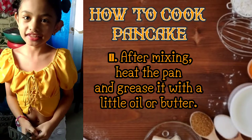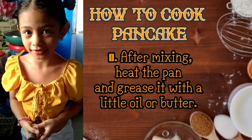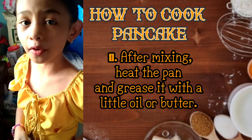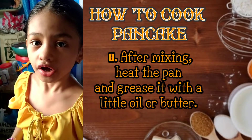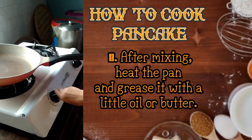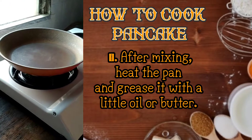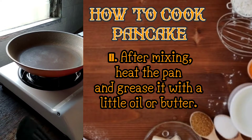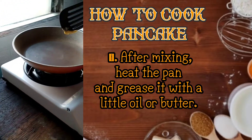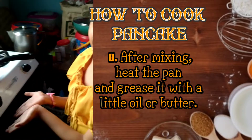After mixing, let us heat our pan and grease it with a little oil or butter. So let's open our stove. But guys, if you don't know how to open the stove, just call your mom so she can open the stove for you. Let's open it — there we go. Let's just wait for it to heat and get some butter. Set the fire on low — I've set it now.